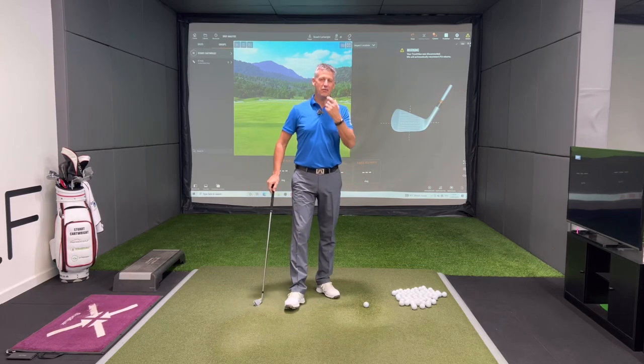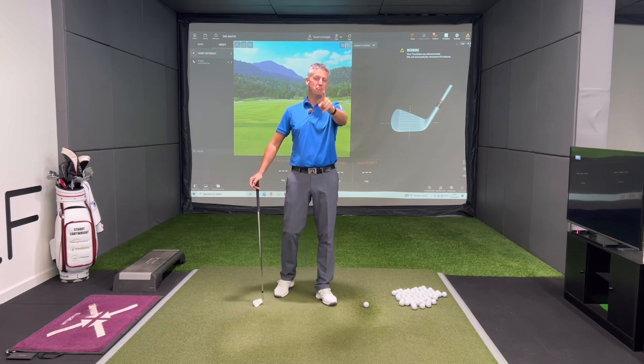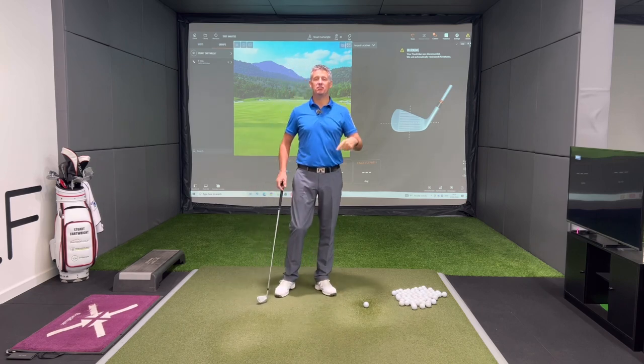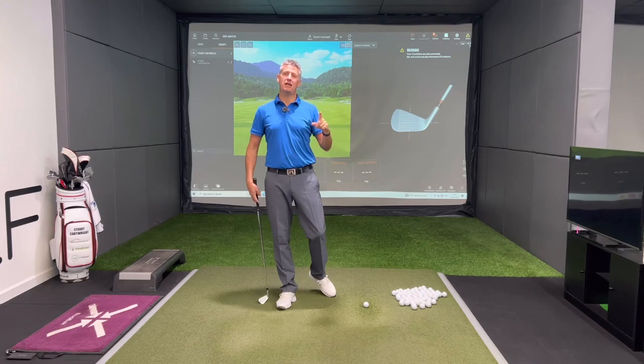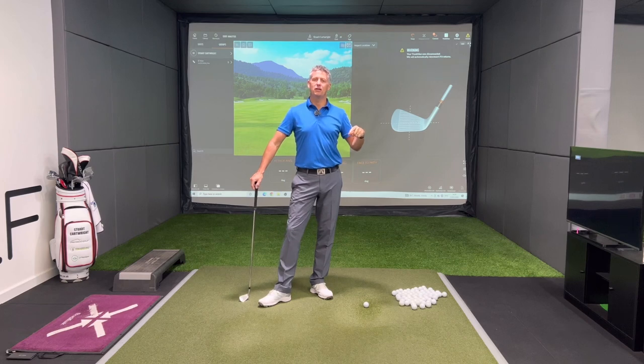Welcome along everyone to another video. Today I am going to talk about improving your ball striking. Big thanks to Bart Delgado for recommending this video. I put a little post on my community page on my YouTube channel asking people what they would like to see, and this was one of the recommendations, so big thanks for that, Bart.